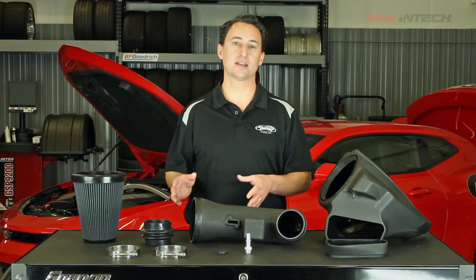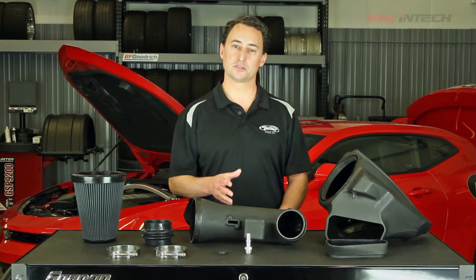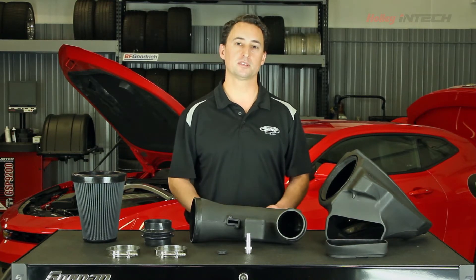As you can see, we have all the components laid out that come with the 6th generation Camaro kit. Now looking at Holley's dyno results, they're able to achieve almost 19 horsepower and over 21 foot-pounds of torque just by doing this simple install.